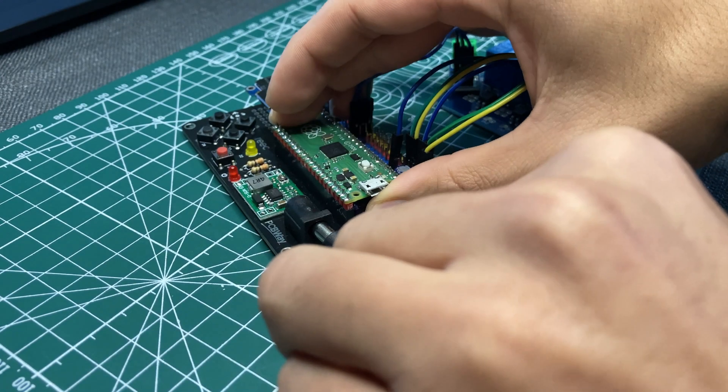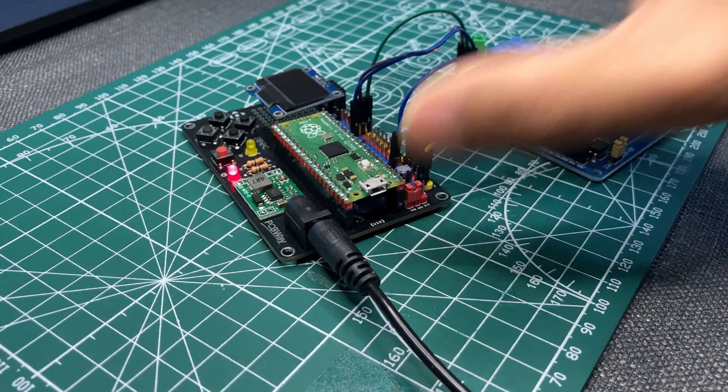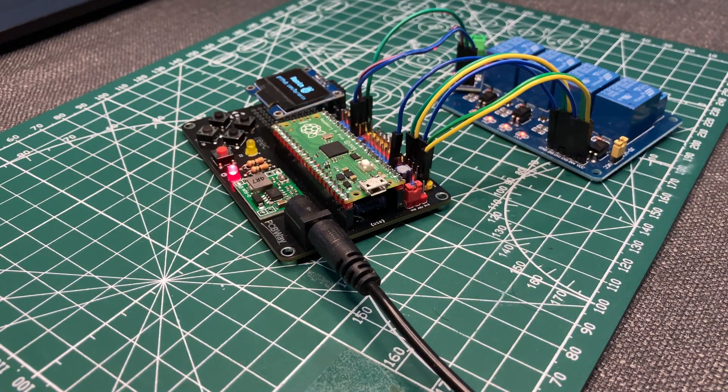Hi everyone, I am Ronin. In this video, we will make a Raspberry Pi Pico Protoshield for all projects.